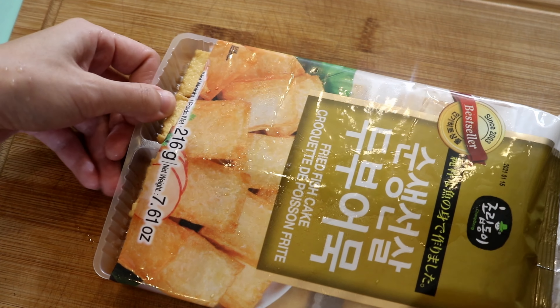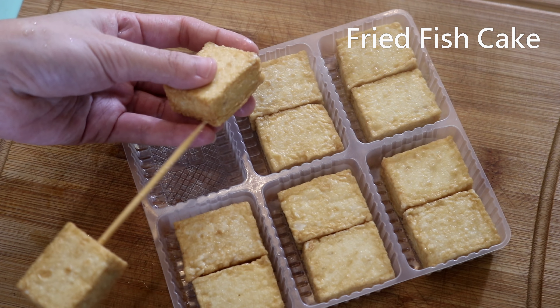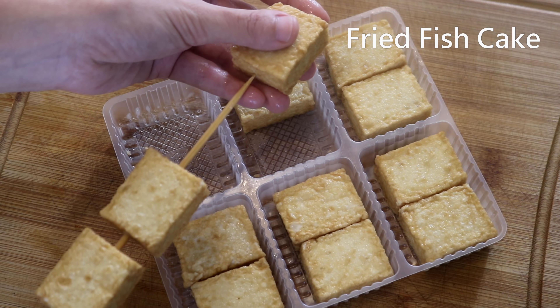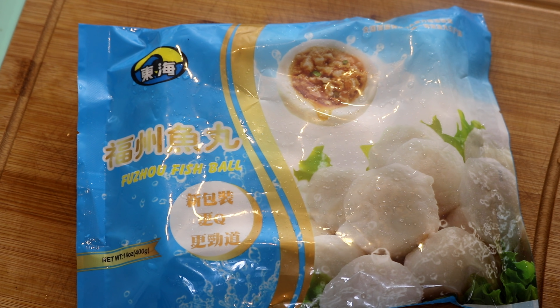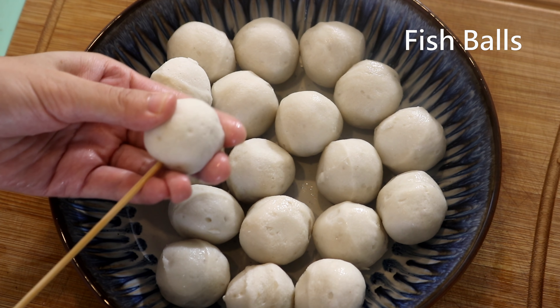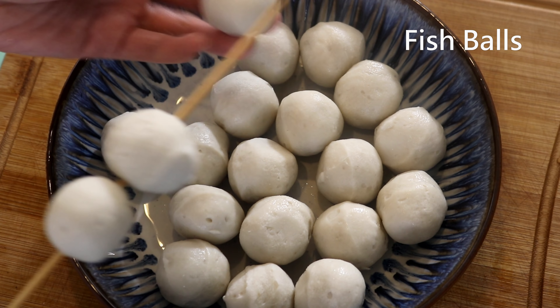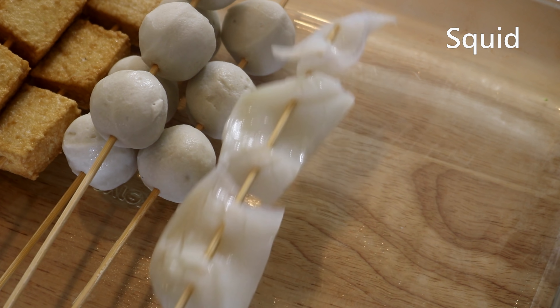This is fish cake — it's a Korean brand but very popular in China too; we call it fish tofu. It looks like tofu but has the taste of fried fish — really delicious. For meatballs, I'm using Fujian-style fish balls from the frozen section of your local Asian store. I also have recipes for beef and shrimp balls, linked in the description.